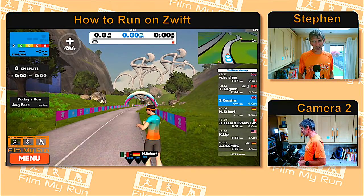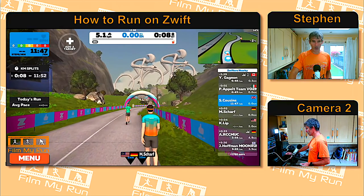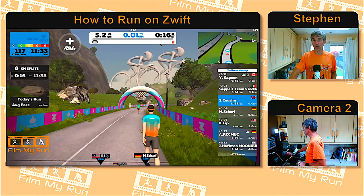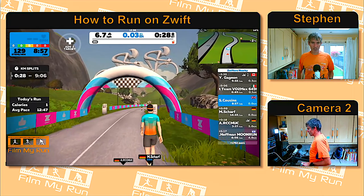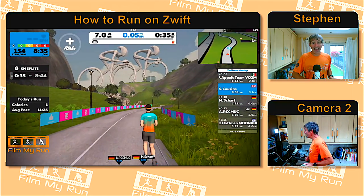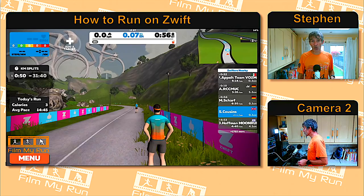It's fun to see the country flags and see who you're running with. To actually start running, all you need to do is press Start on the treadmill — once you do, your avatar will start to move. Your avatar will walk until you reach around 6.7–6.8 kilometers per hour, then it will start jogging. And there it goes — that's all there is to it. You are now running on Zwift. Slow the treadmill down and your avatar will come to a stop.